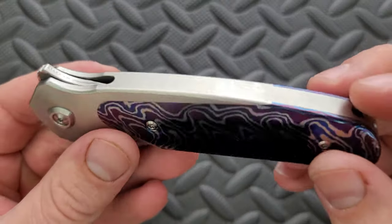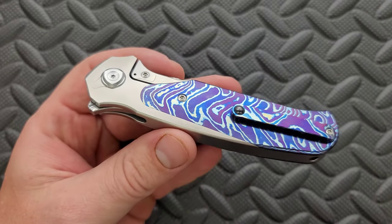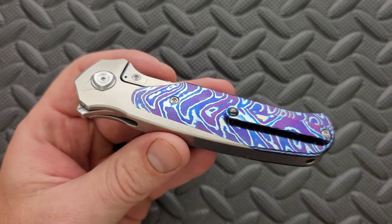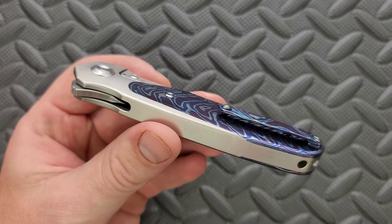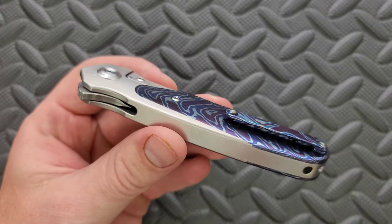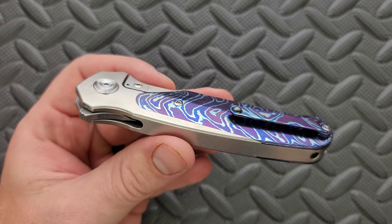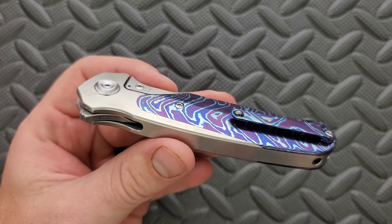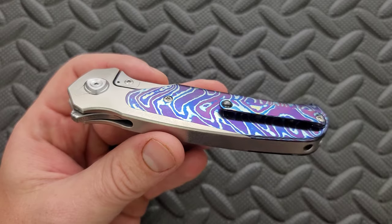This one is titanium and an integral titanium frame lock — not just the integral lock, but the entire frame was milled from a single block of titanium. While the benefit of this is lost on some people, the fact is that integral knives cost more to create than a sandwich or pillar construction frame lock. So this is also going to add to the cost, factually.